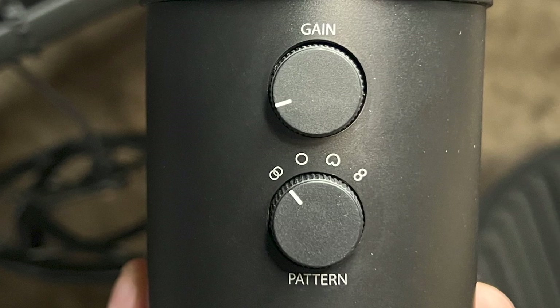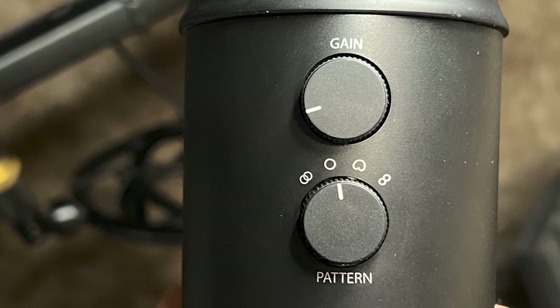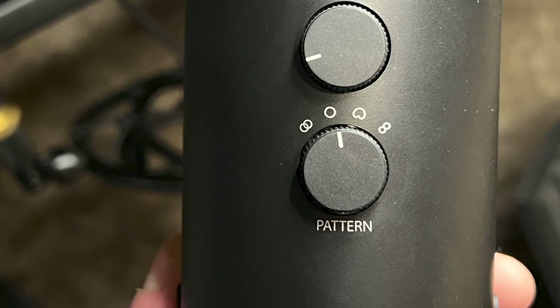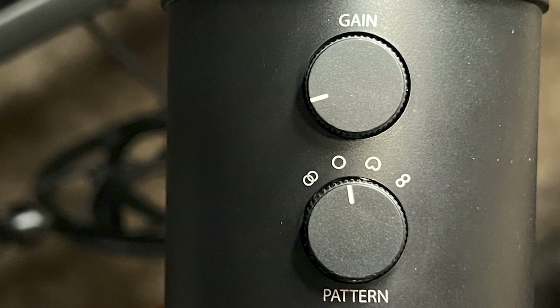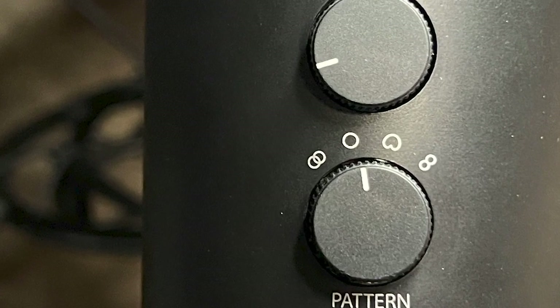The Venn diagram icon is stereo mode, and it's going to pick up the left and right channels of the microphone — great at capturing a realistic sound from both left and right. So if you have two sources of audio or two people speaking, this might be great for that, or for a podcast. The circle icon is the omnidirectional mode, and it's going to pick up sound equally from all around the mic, giving you a feeling as if you were there in the room — great for conference calls or multi-person recordings.